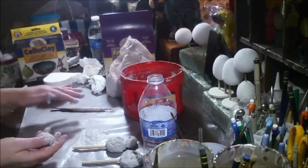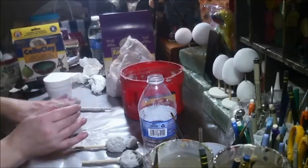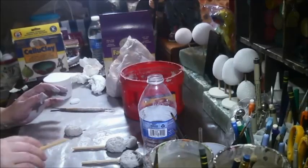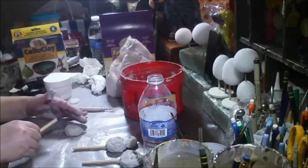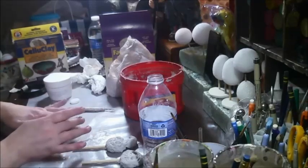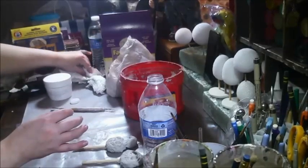It flattens it out some. This is going to be — possibly a cat. Where's my stick? That's a long one. So this will possibly be a kitty cat. I just love that little video.